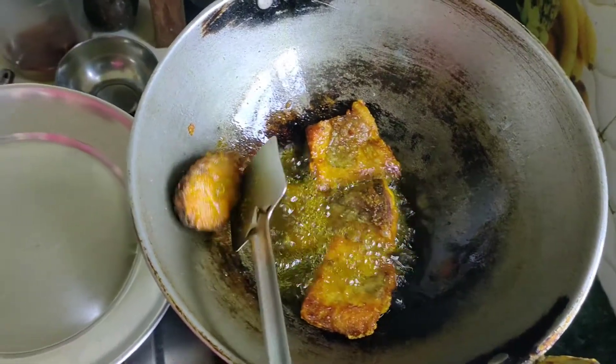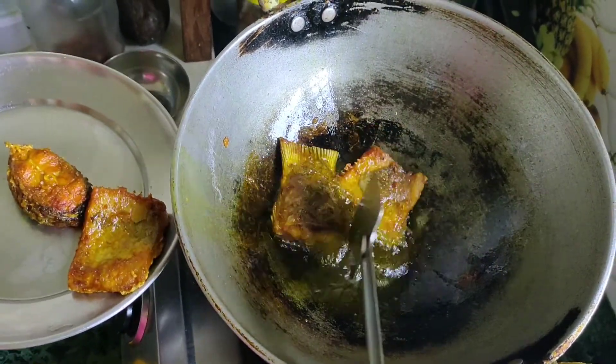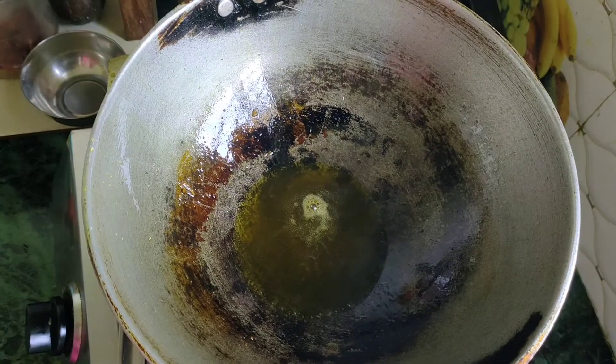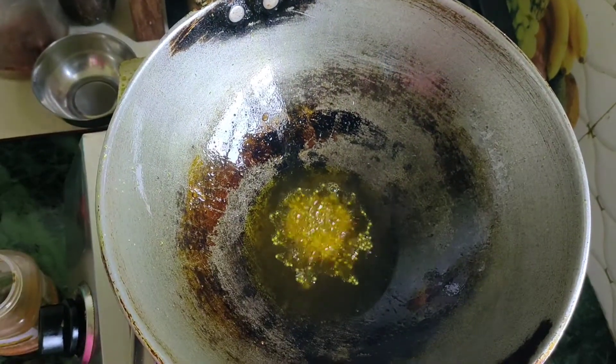First, I'm going to cook the rice. After cooking, I am going to cook.